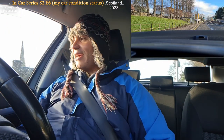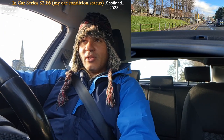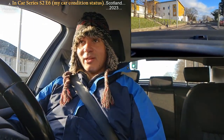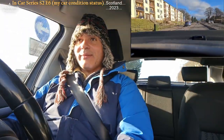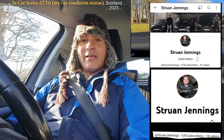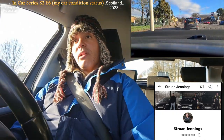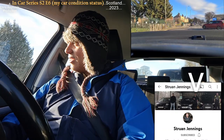Hello again — just a wee update. I got the jobs done. Still got to get the CV joint boot — the CV joint gator on the driveshaft — but that'll get done. I checked with the guy and he's fine with me plugging his channel. His YouTube channel is called Strun Jennings. I'll put the name as a pop-up because it's not easy to pronounce. He's been doing YouTube for eight years — since he was 11 — so he's been doing it a lot longer than me.